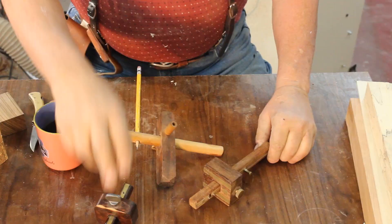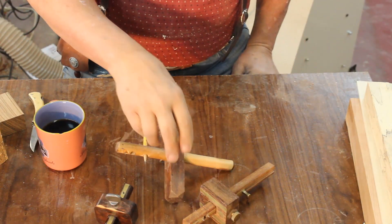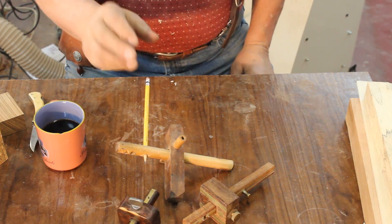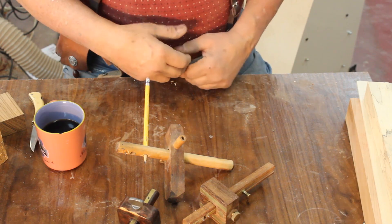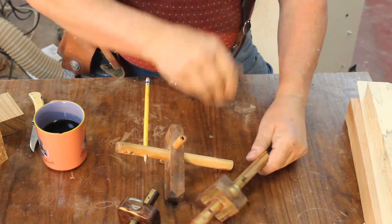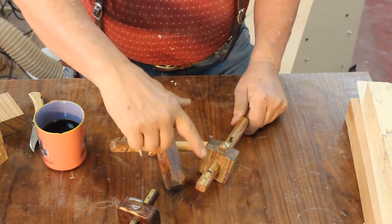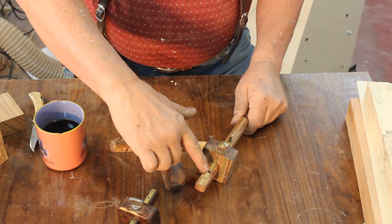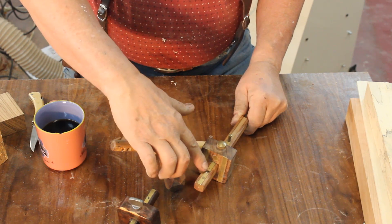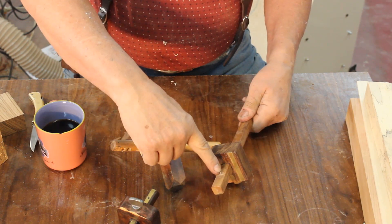What you are looking at are three woodworking marking gauges — sometimes they're called mortising gauges — for laying out mortises and tenons. This particular one is store-bought; it's got a couple points right here for laying out a mortise, and you set your chisel to that.